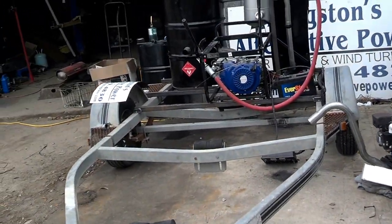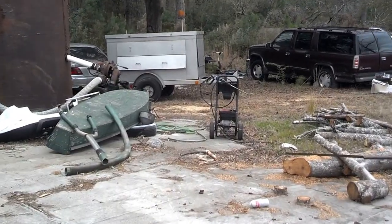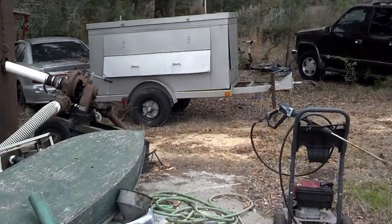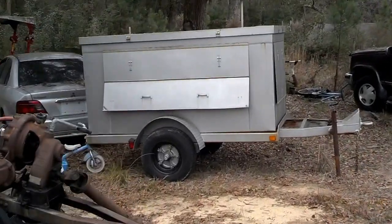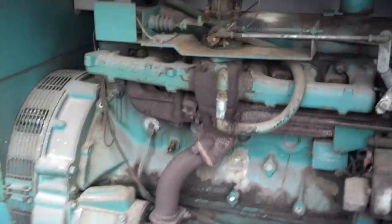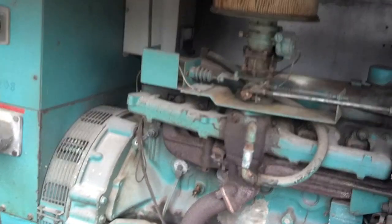As soon as I get time I'm going to hook it up over here on this 30 kilowatt generator — I'll show that to you real quick. That's the big boy. That'll be the next project. I've got to make an adapter to hook it up to the carburetor.